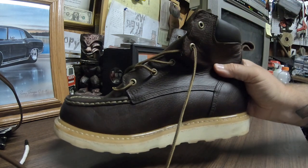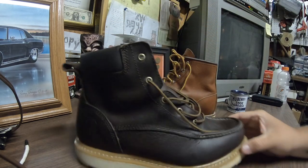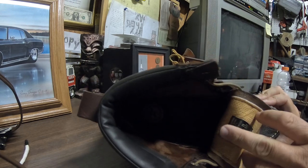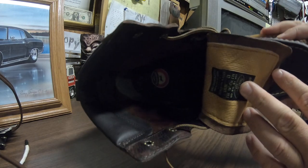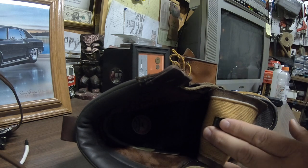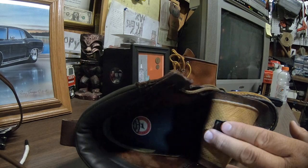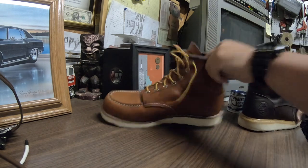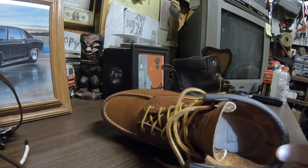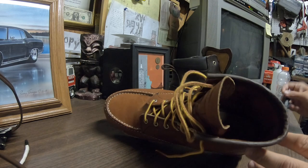Just kind of trying to show off each side of them. Inside the Irish Setters, it just has a regular insole like a tennis shoe. The 875s are leather on the inside — a lot better quality, which you can expect for the price difference.